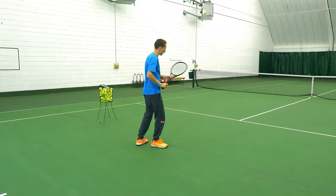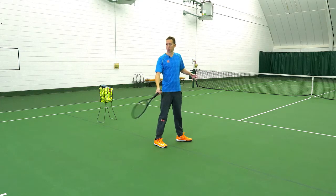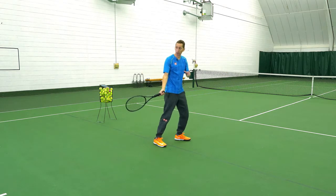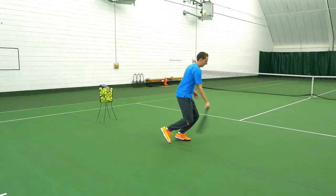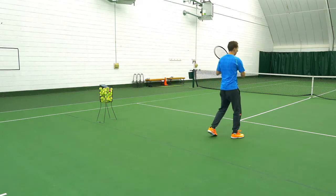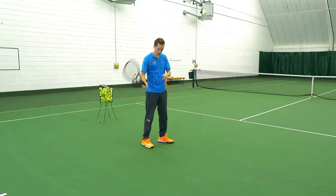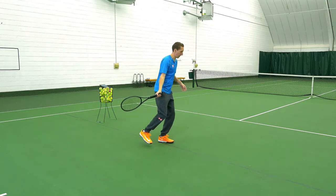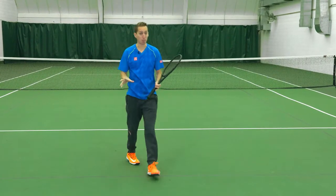The first drill is simply turning to the side, starting with your racket down — just pretending that you've already done a unit turn and already dropped the racket. We're going to balance on your front foot, then swing and hop up and land on that same foot. So turn to the side, drop your racket, weight on your front foot, and then hop up and swing. Practice this on both sides.